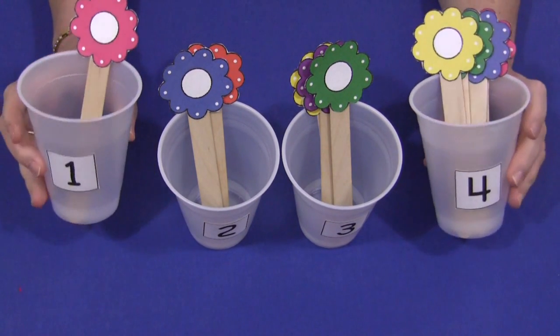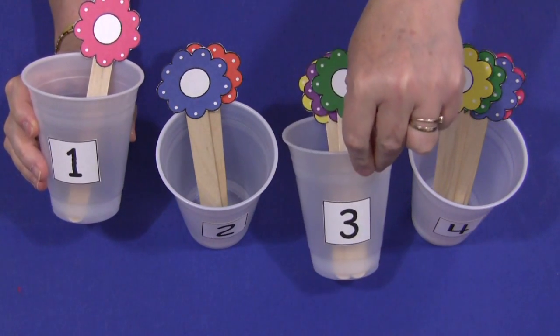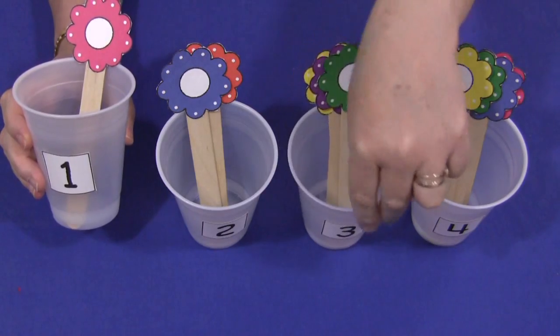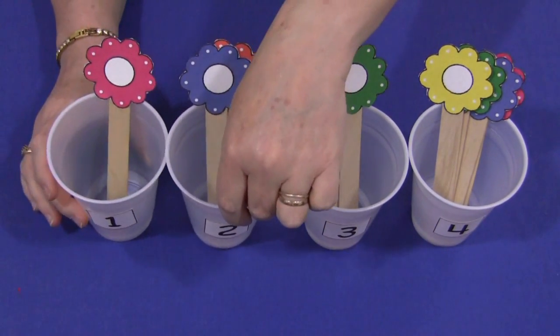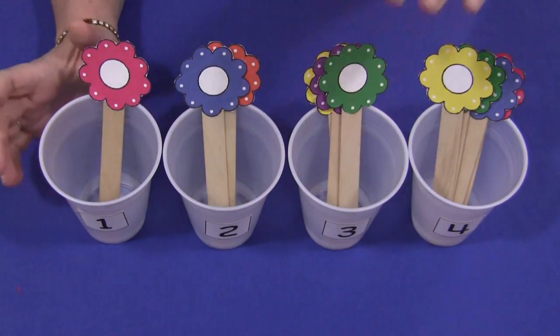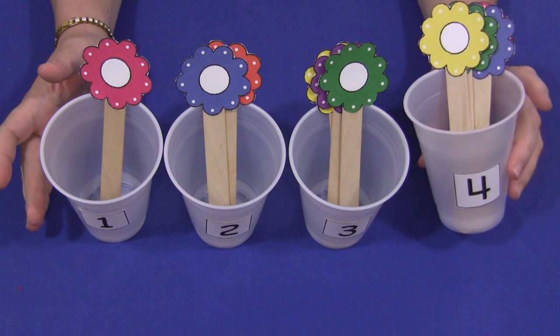The first thing you need to have are plastic cups. On the front of the plastic cups I've put numbers. The number squares are included with the patterns. I put one number square on the front of each plastic cup. You don't have to use clear cups — whatever kind of cups you would like to use that will hold these craft sticks will work just fine.